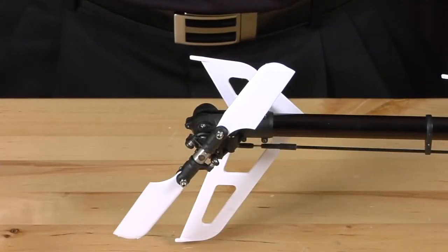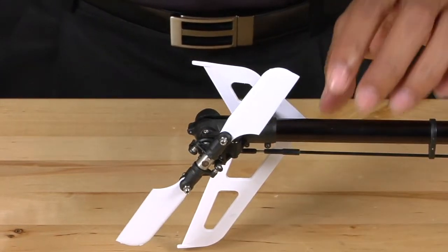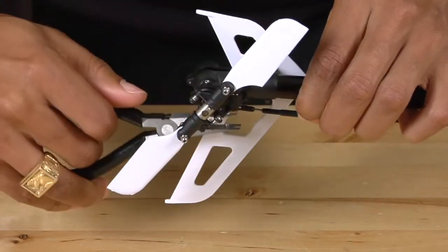The first thing we're going to do is remove the tail linkage rod from the tail pitch lever. We're going to reach under here and just pop that off.